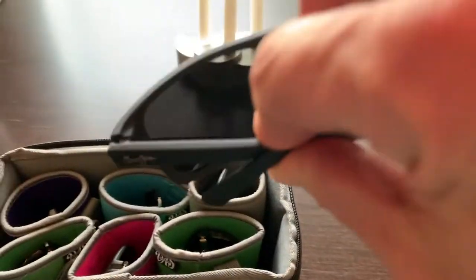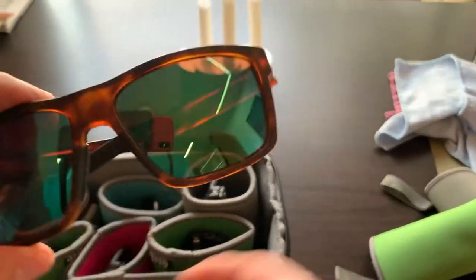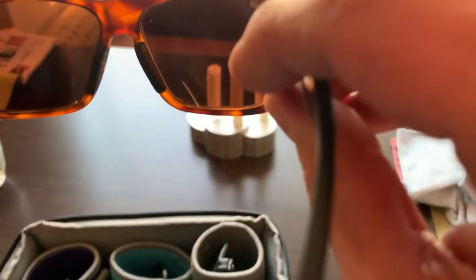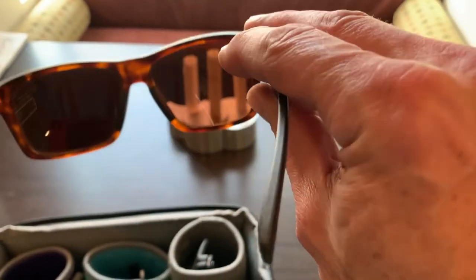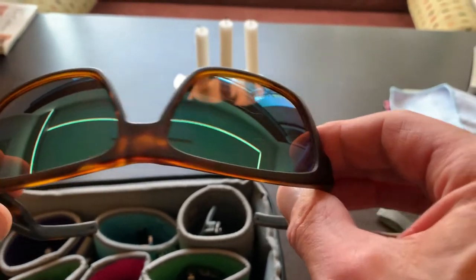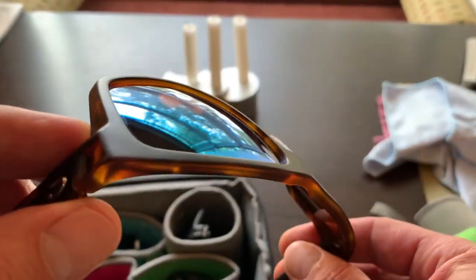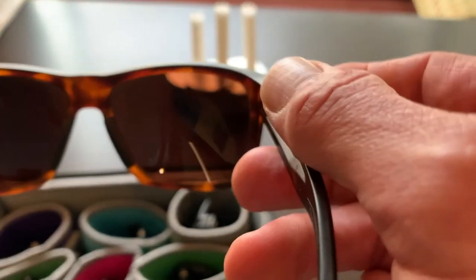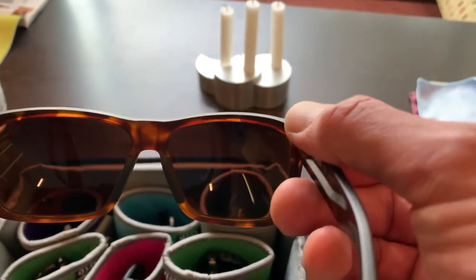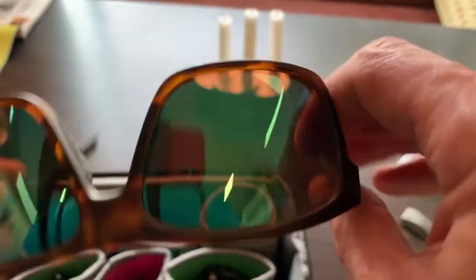One of the other ones I take out sometimes is this Costa Del Mar green mirrored copper, which is just a stellar lens — I love the copper color, it just feels so good to look through. This is pretty much an overcast lens for me — about 12% visible light transmission — and I wouldn't wear this on a sunny day. It would be something I'd wear when it's cloudy out; it really helps with acuity and just looks so nice. I wear the Barberini more often because it adjusts to light better, but I love taking this one out sometimes.